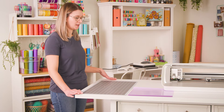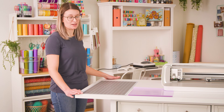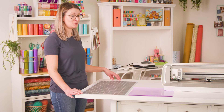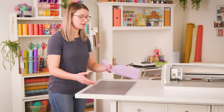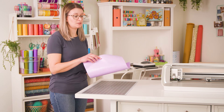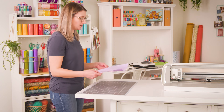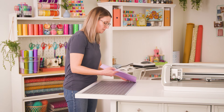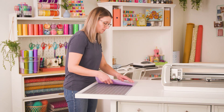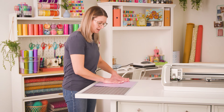First I'm going to set up my mat. I have removed the clear liner, and we want to keep that because it will be used when the mat isn't in use to keep it clean and free of dirt and debris. So I'm going to take my heat transfer vinyl and we're always going to put it down shiny side down, mat side up, and align it at the upper left-hand corner of my mat and smooth it out.